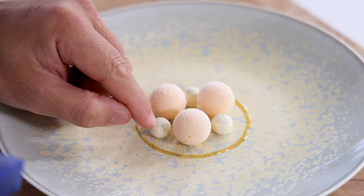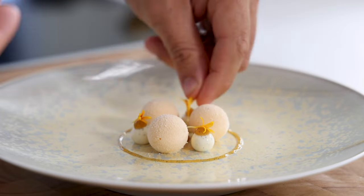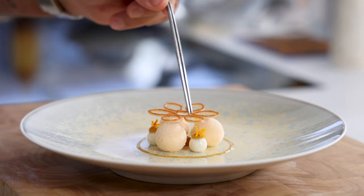Hi guys, today we're going to make a delicious mandarin and vanilla dessert. We're going to make a vanilla mousse with a mandarin cremeux, a caramelized mandarin and vanilla gel, and a beautiful mandarin tuile. Let's begin.